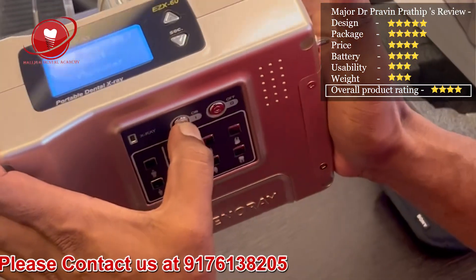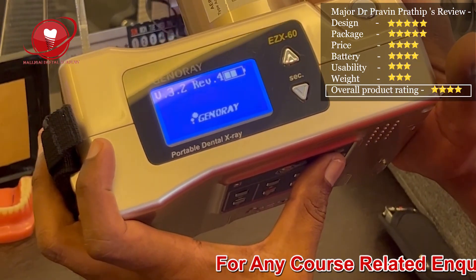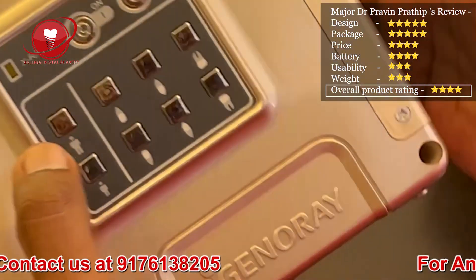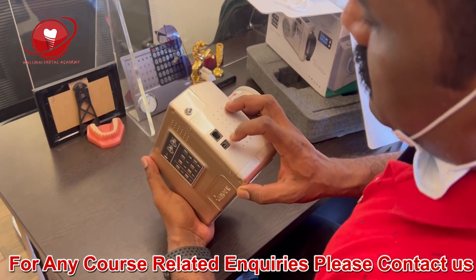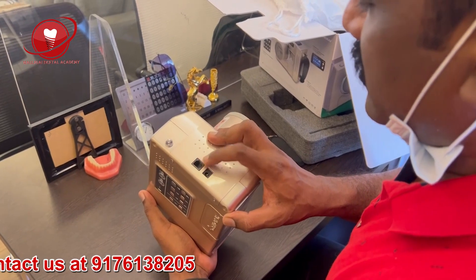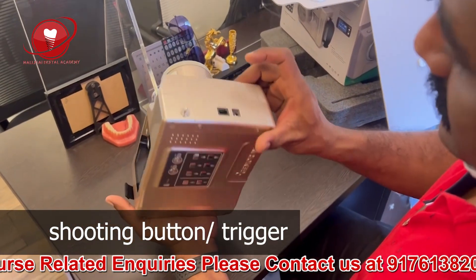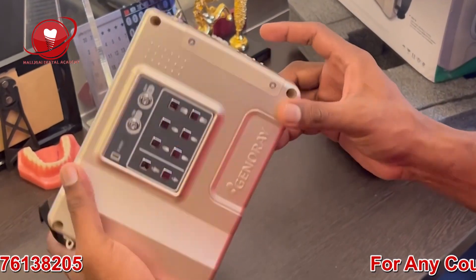There is an on button and an off button. Switching it on — it shows GenoRay version 3.2. You can select settings for big adult, kid, and molars upper and lower, and you can also manually increase the timing. There is a charging cord and a cable for connecting to a laptop or internet. This is an RJ wire — read the manual and you will understand. The battery is inbuilt — this is not a removable battery type, unlike Dexcowin where the battery is removable. This is the shooting button trigger.